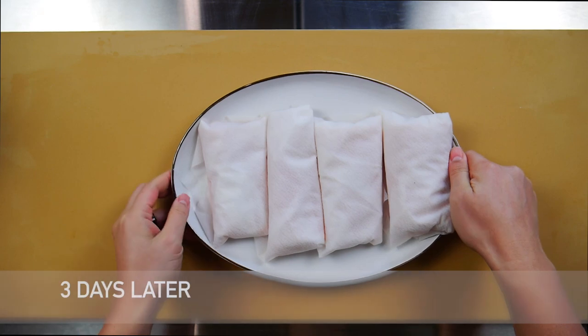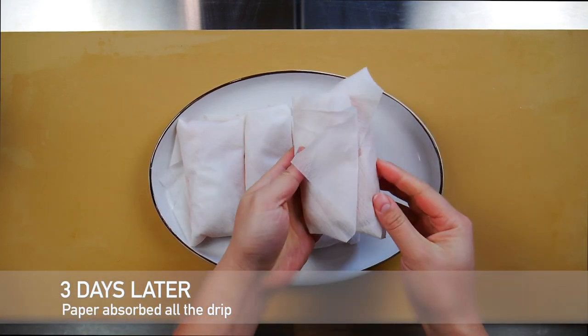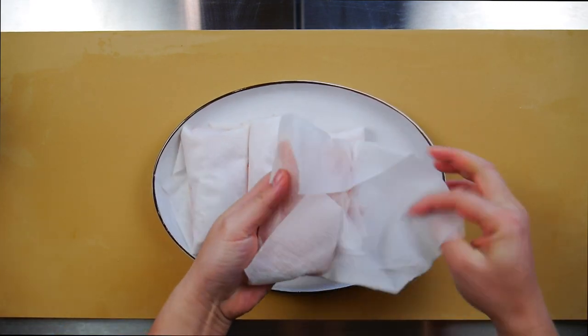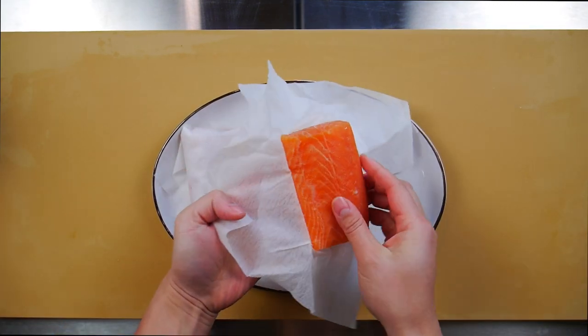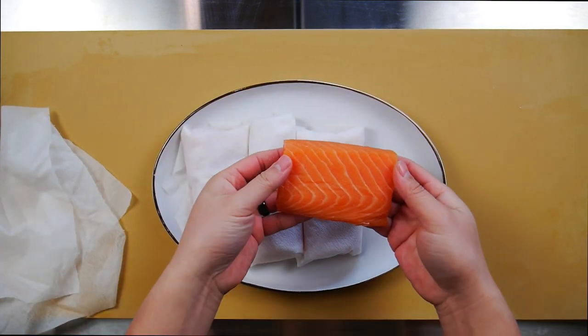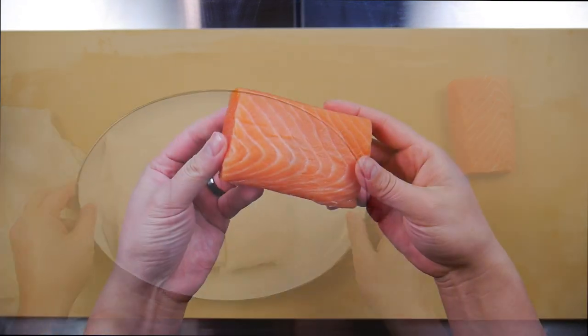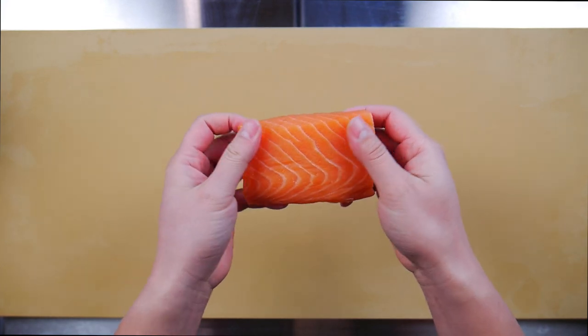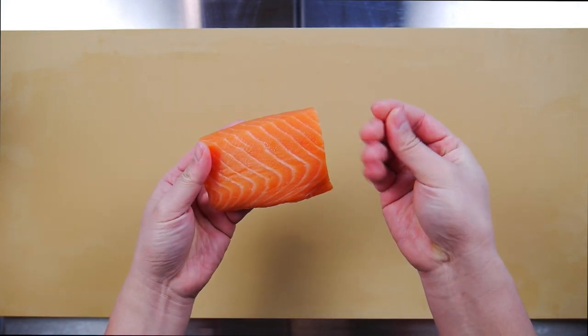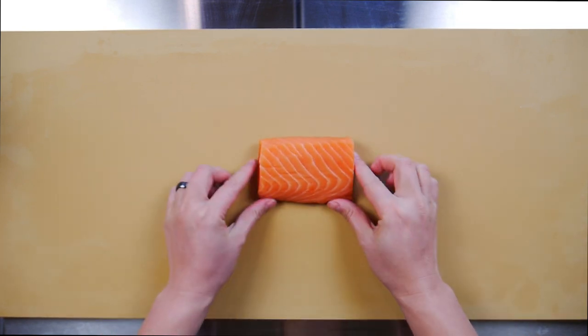So this is three days later and you can see the paper did a great job at absorbing all that moisture — top and bottom — and there is absolutely no drip whatsoever. The end result is dry to the touch, almost tacky, and very importantly there is no smell at all. This is exactly what you're looking for. This piece just needs a little bit of seasoning and it's ready for the frying pan. The missus will love this — happy wife, happy life.